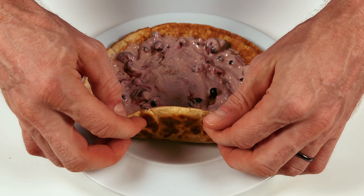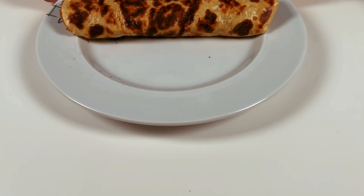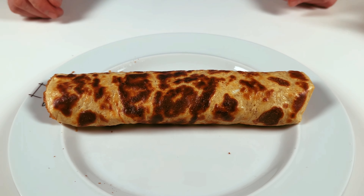Here you go — protein-packed oat flake pancakes, ready to serve your breakfast, pre- or post-workout needs.